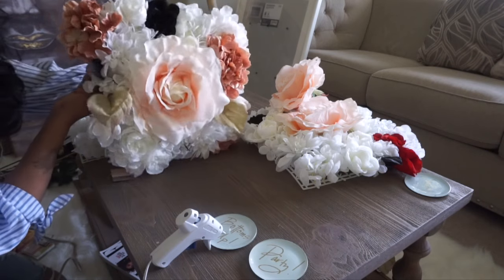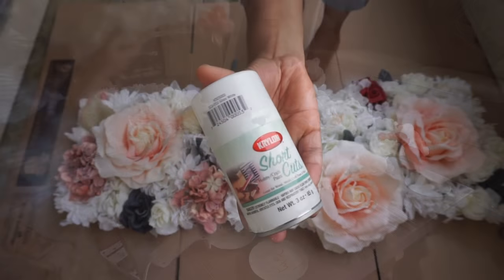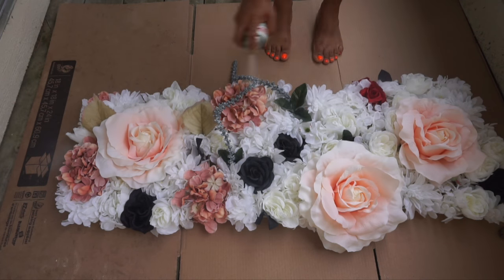And this is what our final design will look like. This next step is optional — I wanted my flowers to have a rustic cohesive look to them, so I covered them with two coats of white spray paint and let them dry overnight.